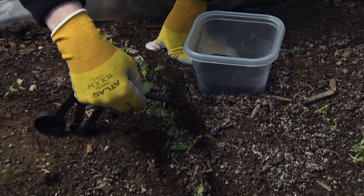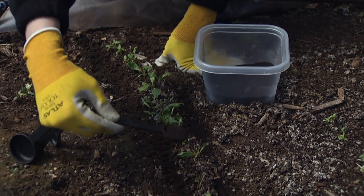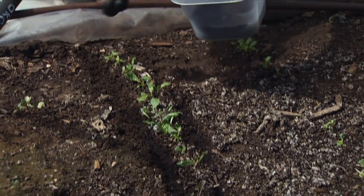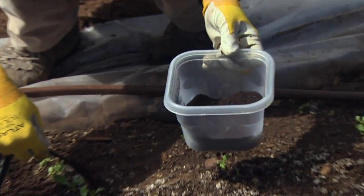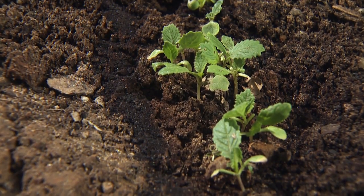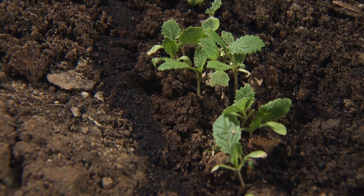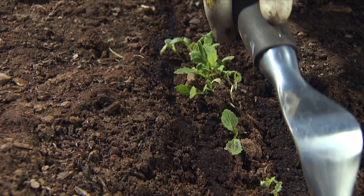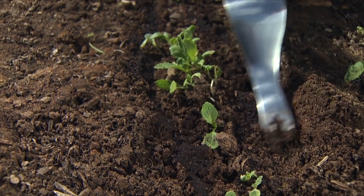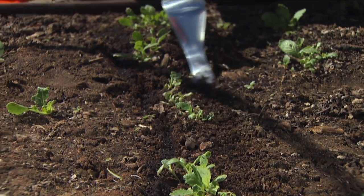Each plant needs about one to two teaspoons of the blood meal to get the required fertilization, so I'm applying it fairly heavily in our trench here. If you do get it on the plants, you're going to want to wash that off with water. Try to keep it away from the stem and also off of the foliage. Then just gently work your fertilizer into the soil using a fairly small tool so that you don't disturb the plants all that much.